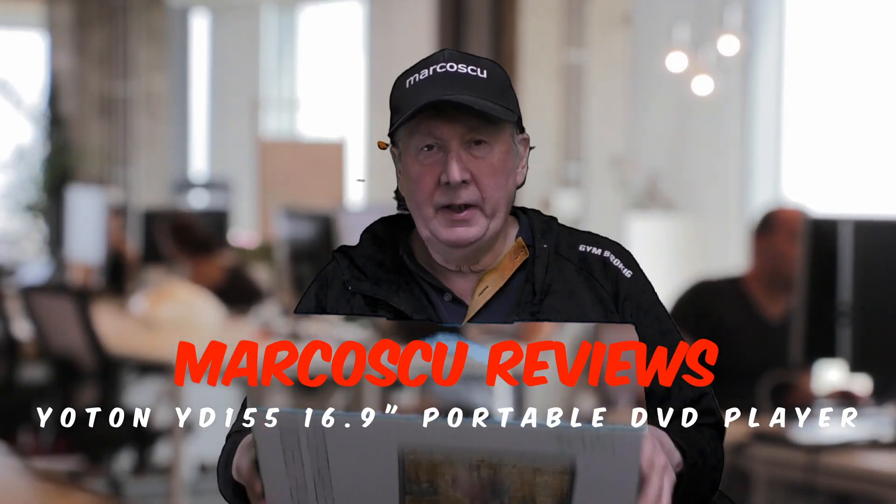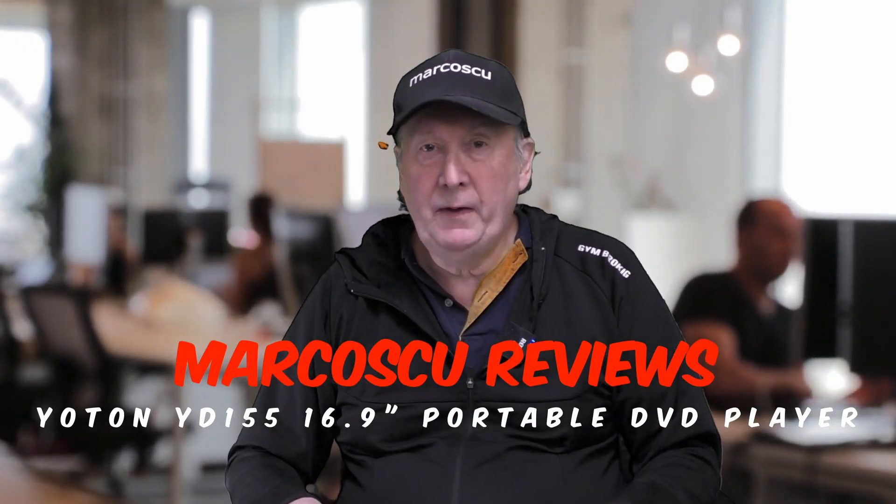Now then, today in the box I've got the Yotong YZ155 16.9 inch portable DVD player. Now let's give it a go, but first be sure to check my full review below, and to press like and subscribe. Now many thanks, and let's get on with it.